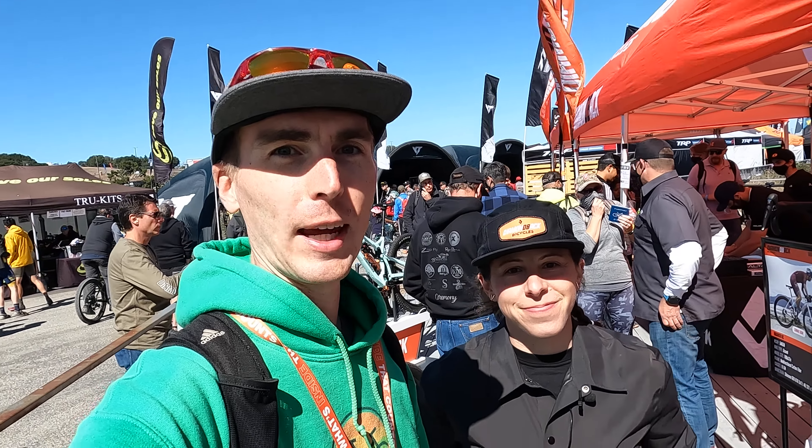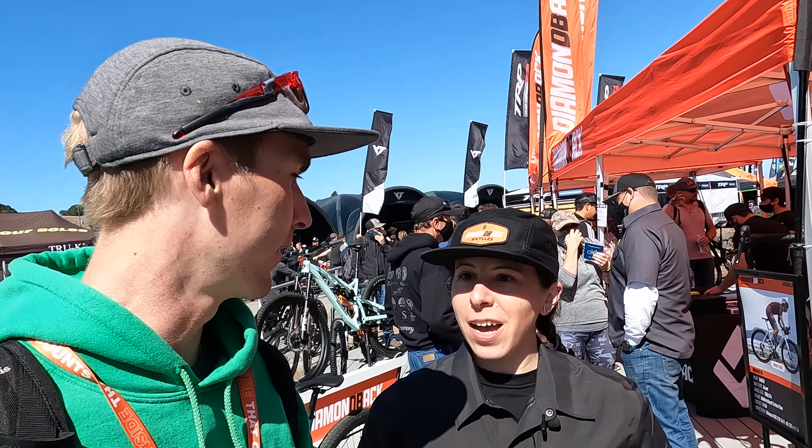Hey everyone, Ryan from E-Bike Escape. We're back at Sea Otter here at the Diamondback booth, and we're going to be speaking with Jill who's going to walk us through the new e-bikes from Diamondback.